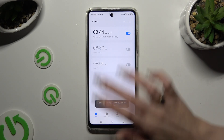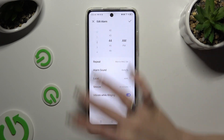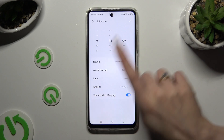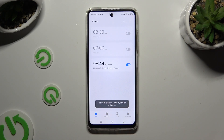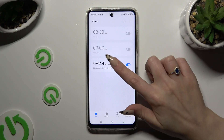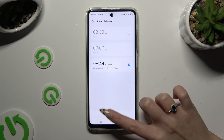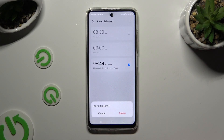To edit your alarm, click on it, change whatever you want, and tap on the same check mark. To delete it, you need to hold it, click on Delete at the bottom, and wait. Then select Delete in the pop-up to confirm your choice.